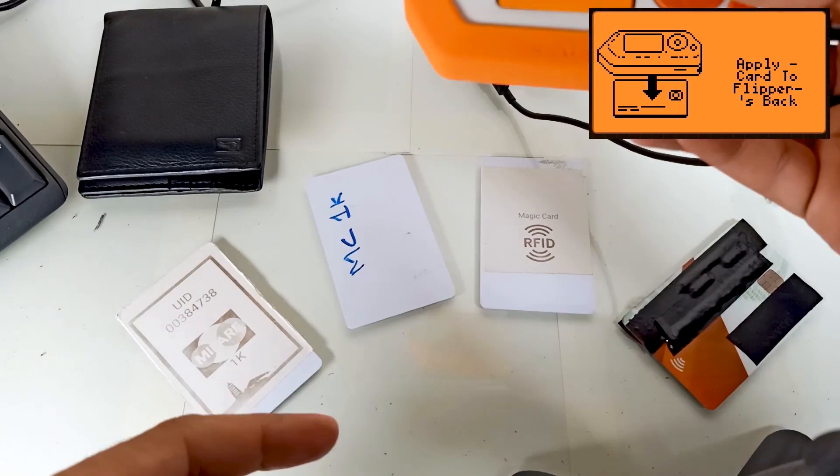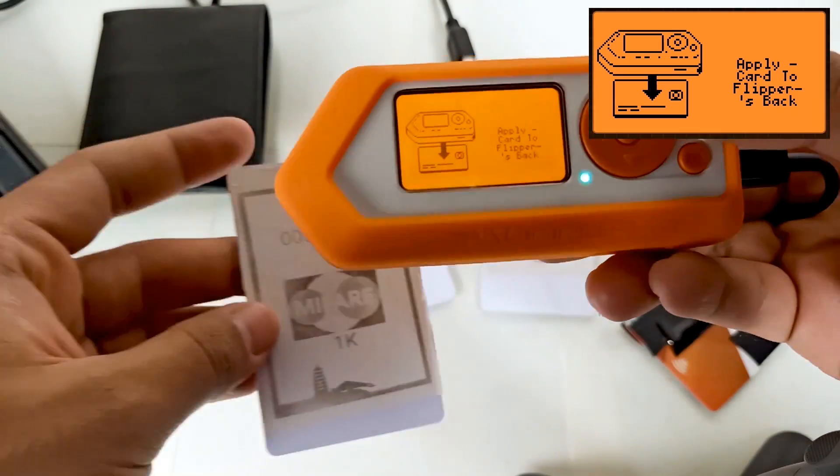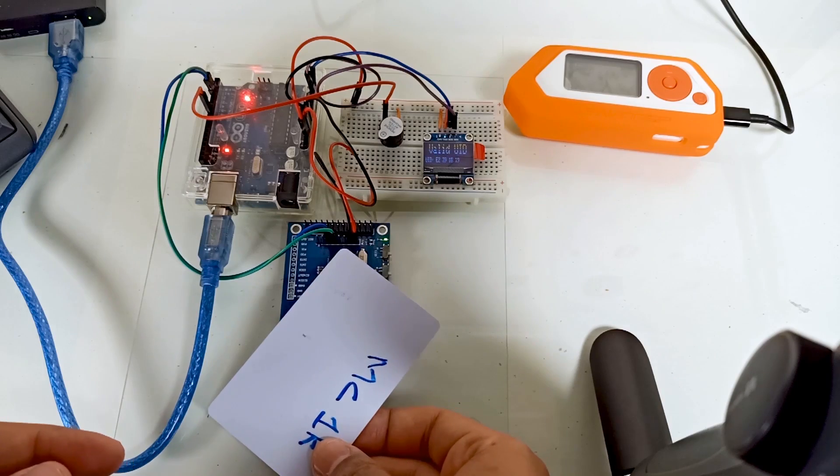Ever wonder about the secrets hidden behind NFC and RFID technologies? We have got you covered. Discover how Flipper Zero can read, simulate, and secure NFC and RFID cards, providing you with hands-on experience in this fascinating domain.